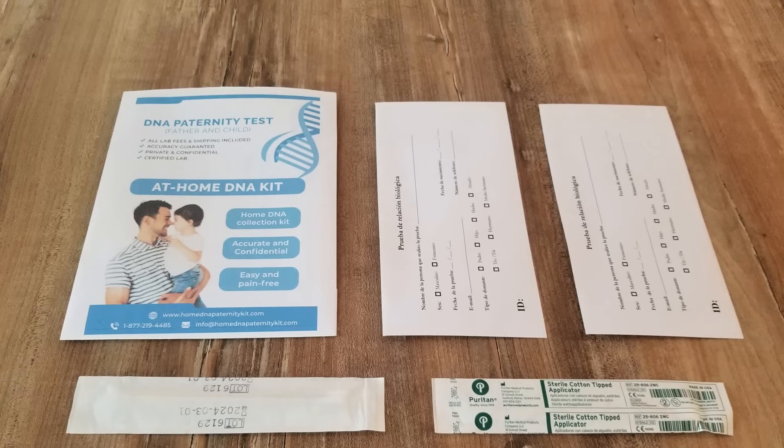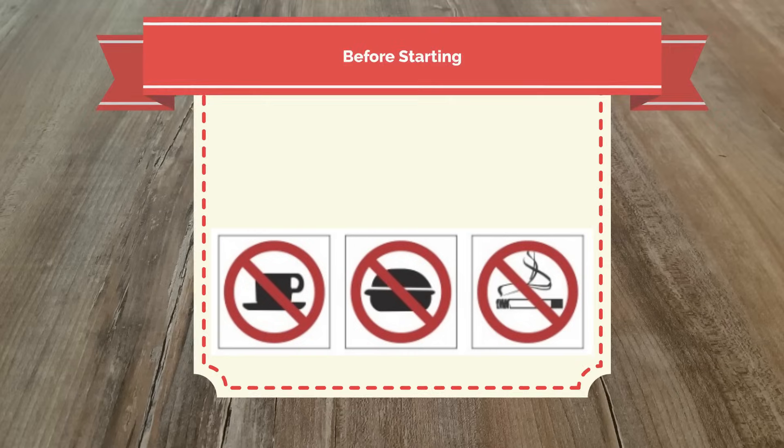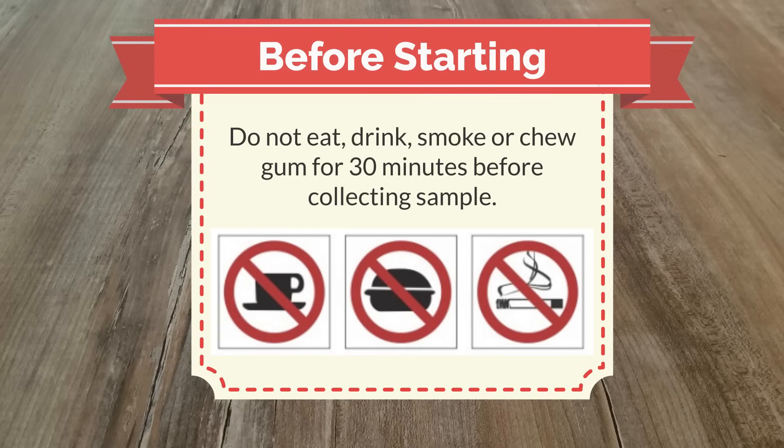This video describes the procedure to take proper DNA samples from home. Before starting, don't drink, eat, smoke, or chew gum for 30 minutes before collecting samples.